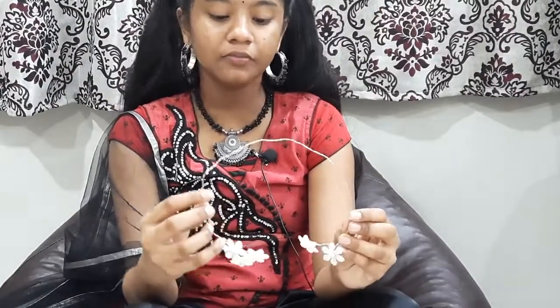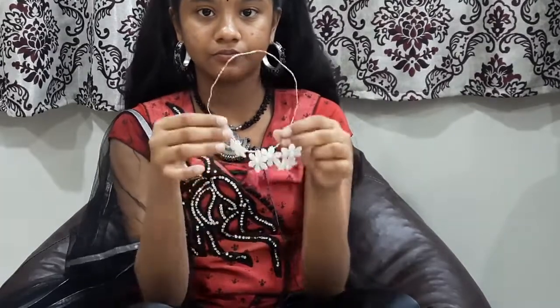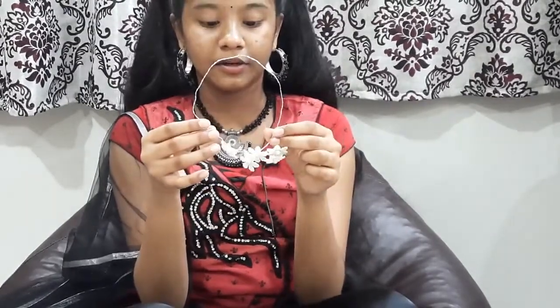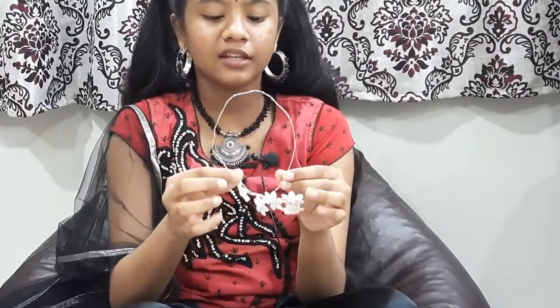In this video, I will show you a different pattern and the same pattern. If you love your pattern, you will see the same pattern. It's very beautiful for the next set.